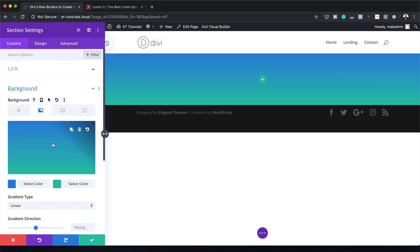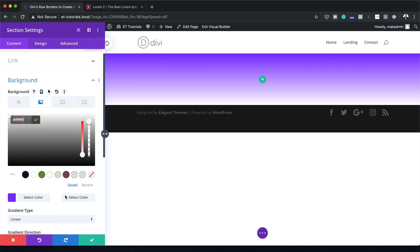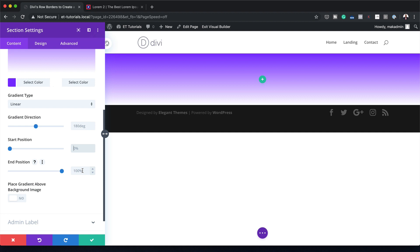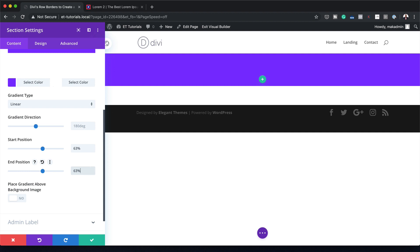I'm going to click here on Section Settings, Background, and then click on the second tab because we are going to be adding a gradient. I'll click the plus button. If you want to use the exact same colors I'm using throughout this tutorial, I will leave a link to the post in the show notes below. Let's add our first color by clicking here and pasting it in, and then set the second color to white. Now it's time to set our start and end position — I'm going to set the start position to 63 and the end position to 63 as well.